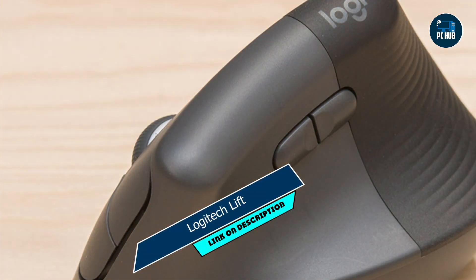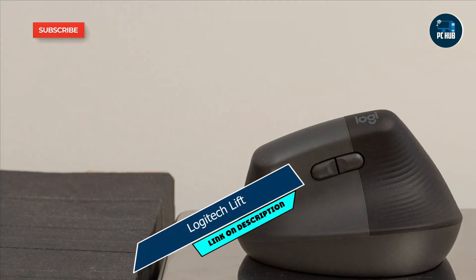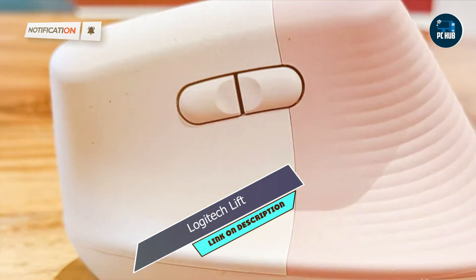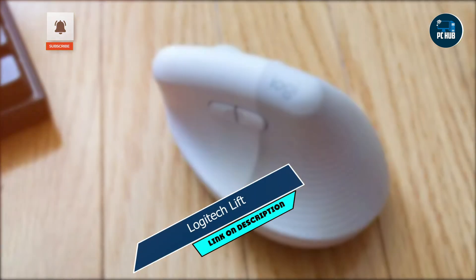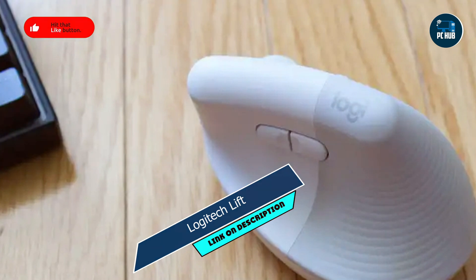Taking our fourth spot is the Logitech Lift. The Logitech Lift is a minimalist and ergonomic mouse designed to provide comfort and precision for Mac users who prefer simplicity. With its streamlined design and low-profile buttons, the Lift offers a minimalist approach to ergonomic design. Its contoured shape and smooth surface provide comfortable support for your hand and wrist, while its precise optical sensor offers accurate tracking for everyday tasks.